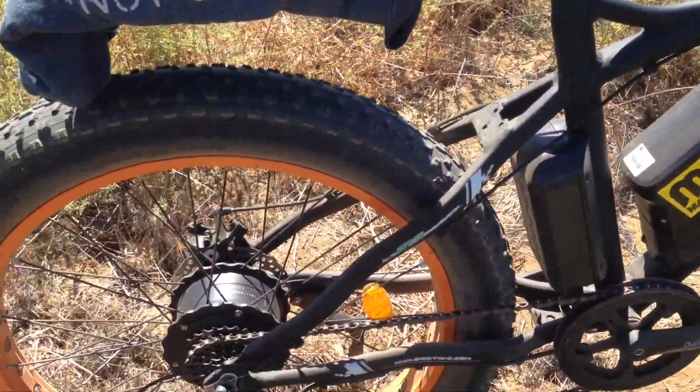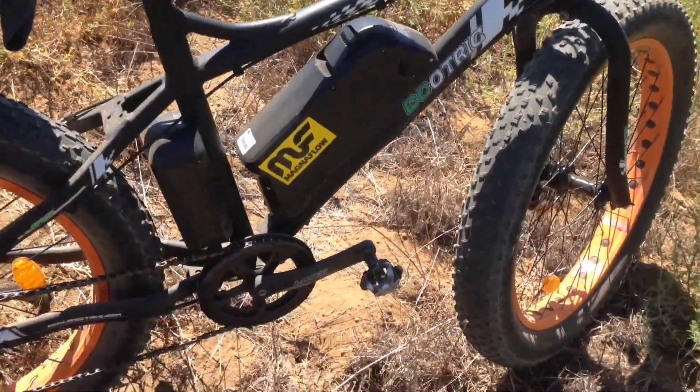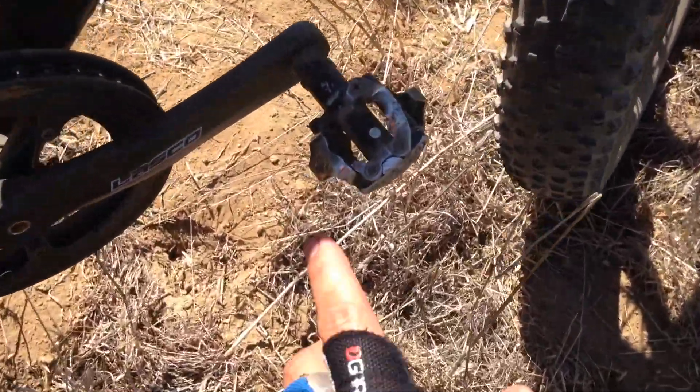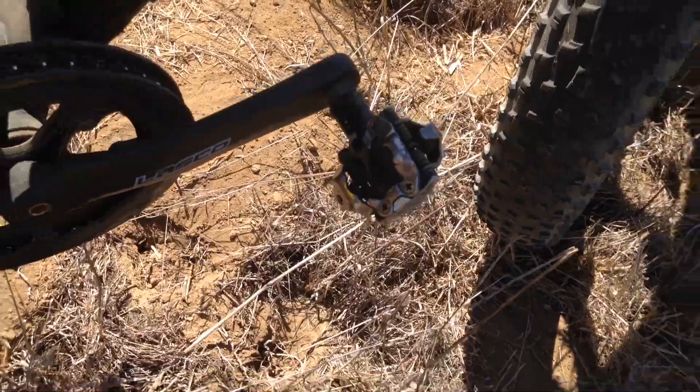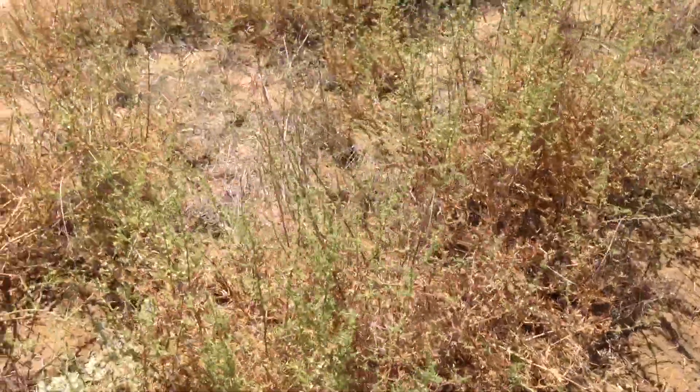Charge time is around seven hours. I installed the clip-in pedals right here, so I've got my clip-on shoes, and that makes climbing hills so much easier.